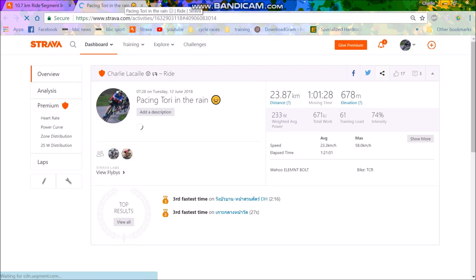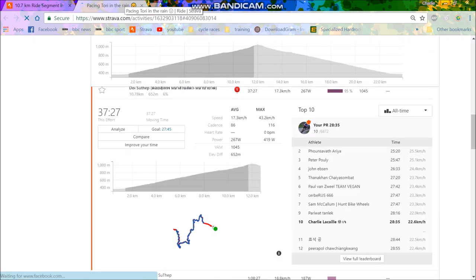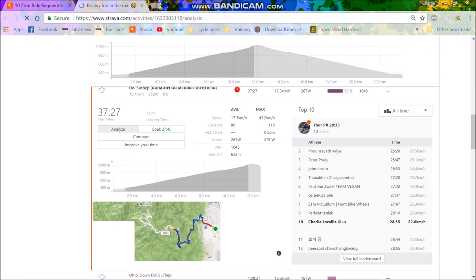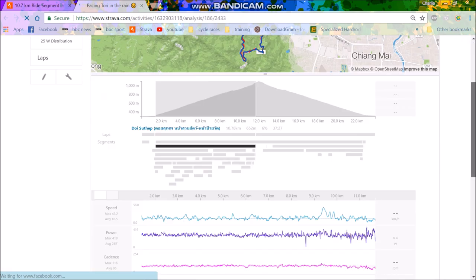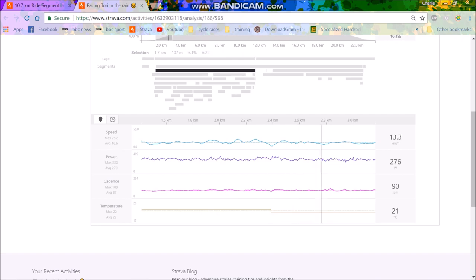If you're the one doing the pacing, the person next to you will just follow your pace, so you just ignore them. You can see my power data — it's not that smooth. Doi Step isn't the best for smooth power because of the undulations, so it's quite hard to keep power completely smooth. We held about 270 watts for the first six minutes, so we basically positively split it.